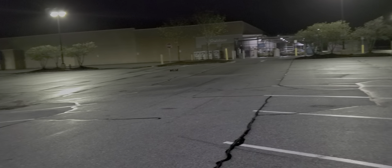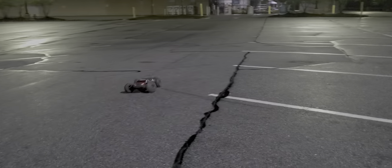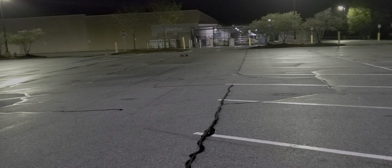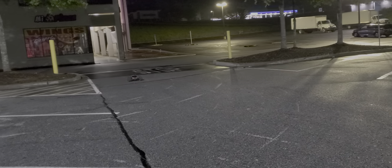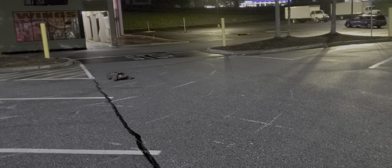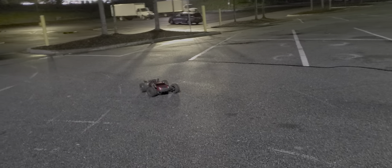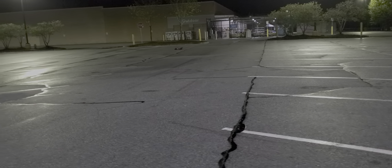Yeah, it's definitely putting down the power a lot better. Let's see the turning. Kind of rained out here, so it is a little slippery. I did raise the body up some and I stiffened the suspension up, and I did that for more or less trying to run off-road more and doing jumps and stuff with it.